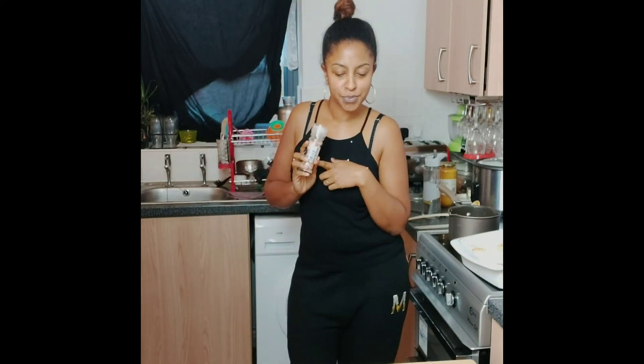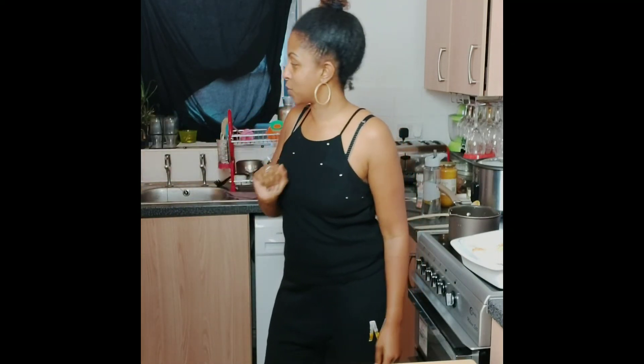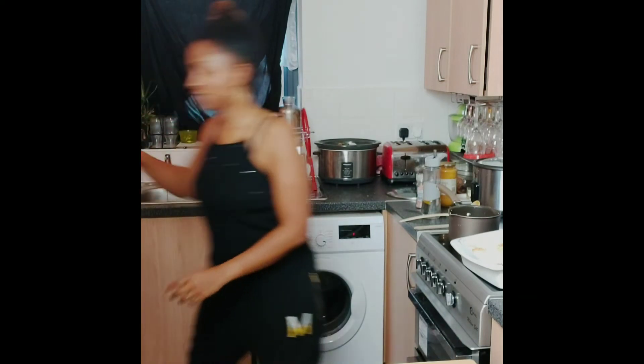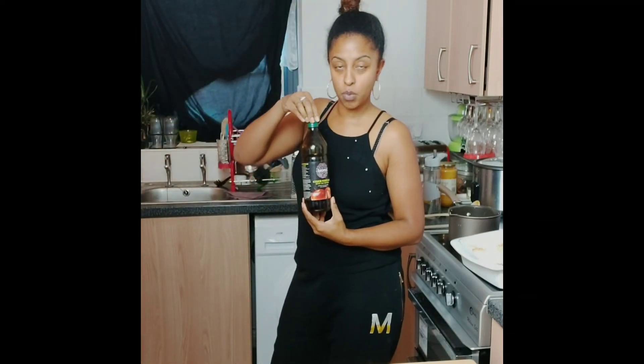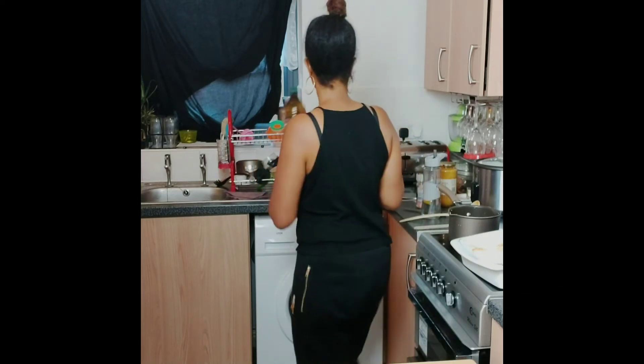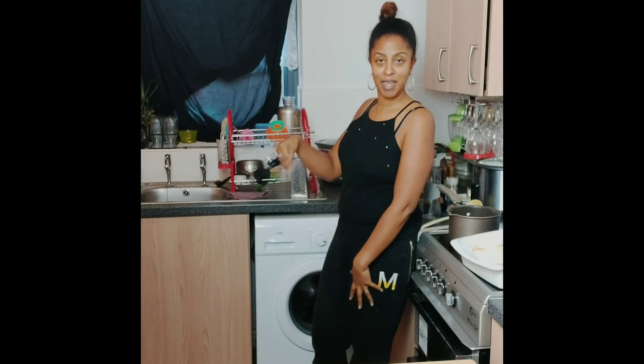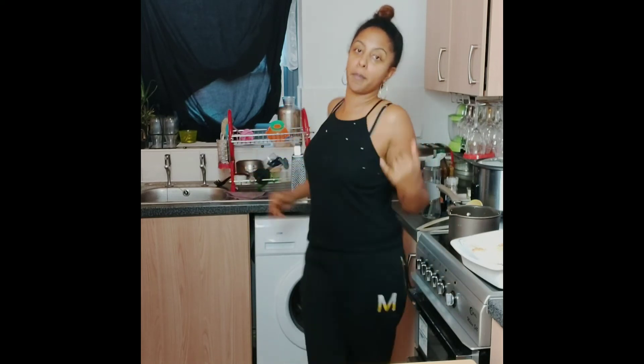I'm going to add a bit of salt, pepper, turmeric, and a couple of bay leaves in there as well. I'm also going to put some organic apple cider vinegar — about a cap and a half, maybe two caps full — and that is going to draw out all of the goodness from the bones.